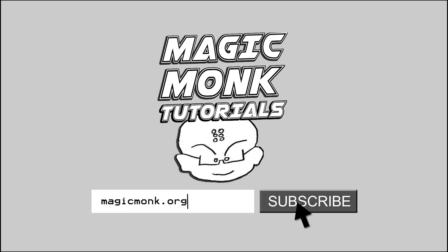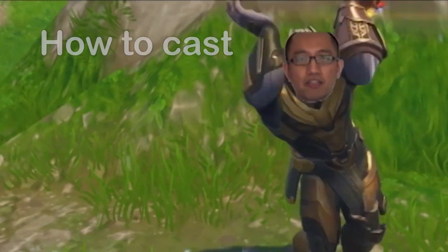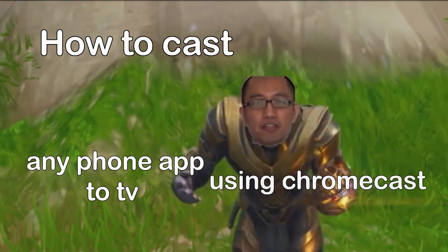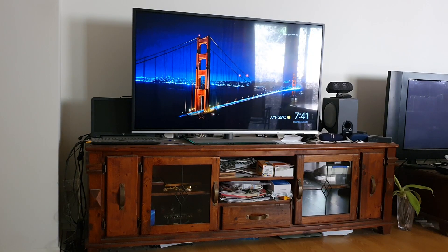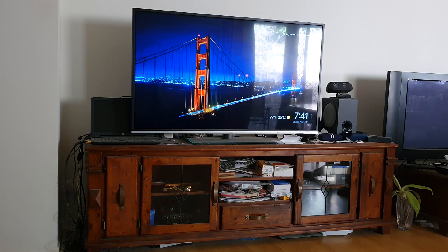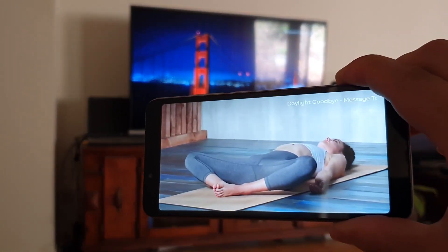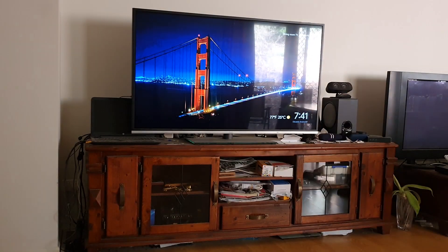Hey guys, it's Eddie the Magic Monk here. As you guys know, I've started doing a bit of yoga on my phone, so you can see here that this is the yoga app I'm currently using on my phone.